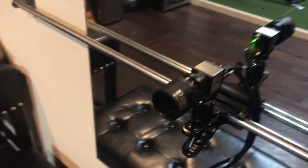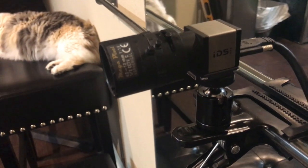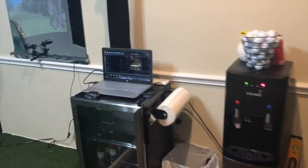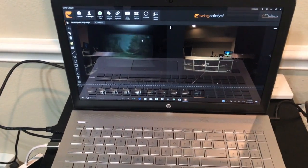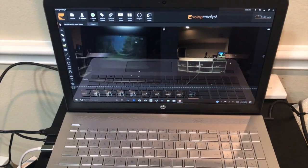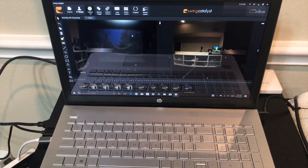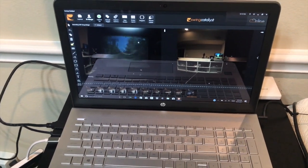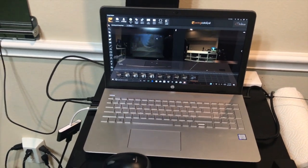Both cameras are UI 3140 cameras with Tamron lenses, going to a run-of-the-mill HP computer with an i7 processor and pretty good RAM. I think it's probably a bit overkill for just what I'm using it for, but I might correct that later on down the line.